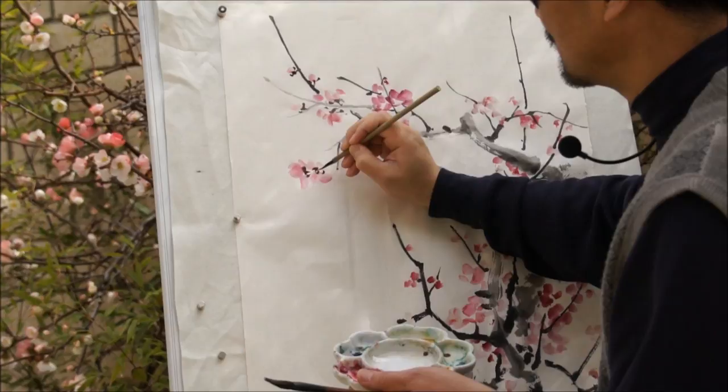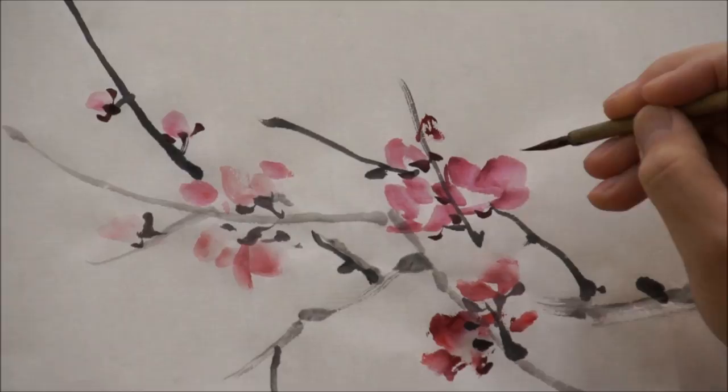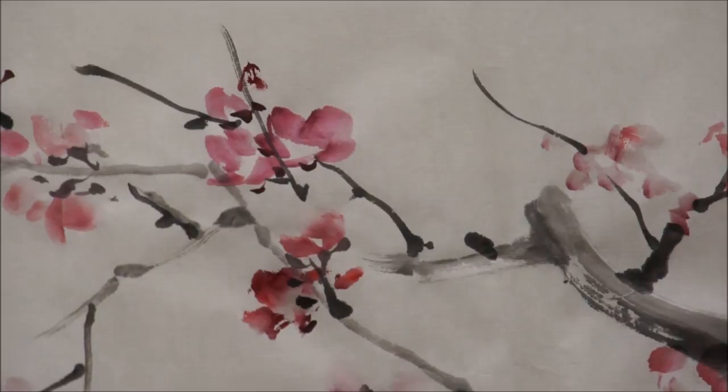This is also where you distinguish the plum from peach or cherry. There is no long stem like cherry or fat like peach. The plum is smaller.